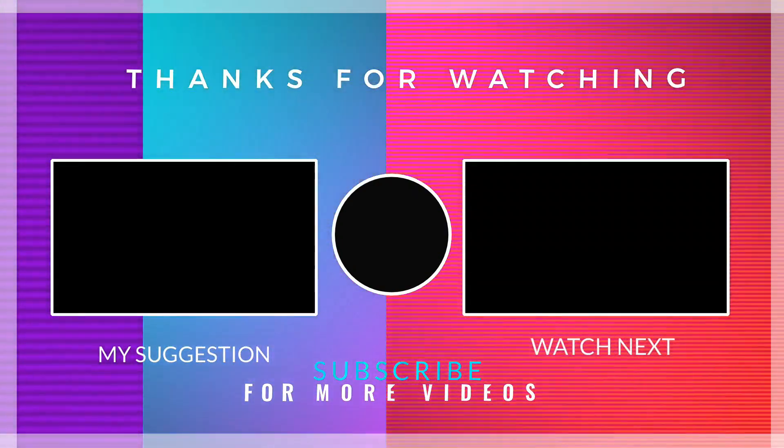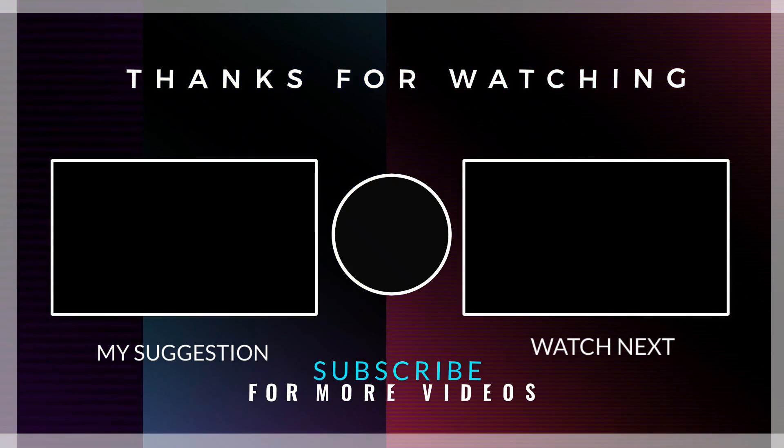This is the end of the video for today. Hope you guys liked the video. Please make sure to subscribe and smash the bell icon so you can stay up to date. By the way, I am your host Yosh — see you in the next video.